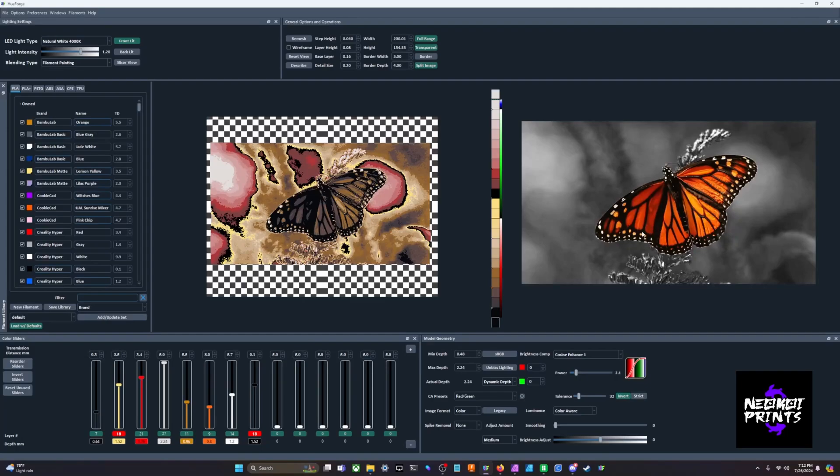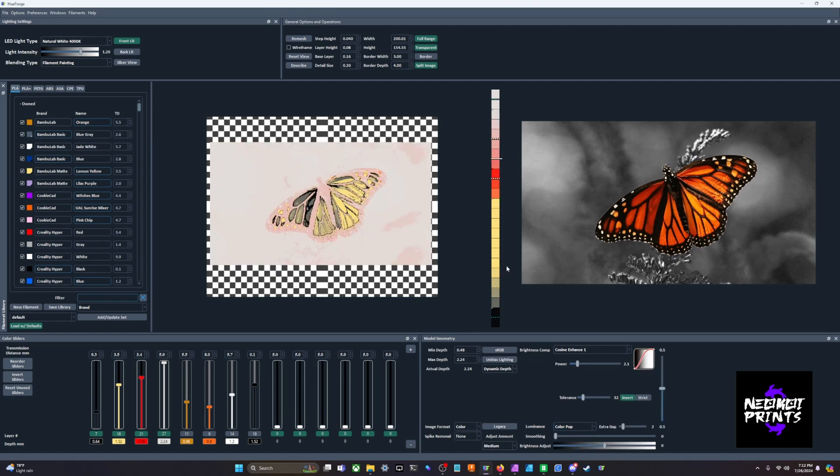We'll bring the edited photo into HueForge and go to color pop. Like I said, it's two HueForges stacked on each other. You've got the transparent background — the checkerboard won't print, that's just an easy crop. For color pop setup, you need a black for your base and a white for your highlights. Then for the second HueForge — in this case the butterfly — you'll need a rebase, which is just another black and then another white for highlights to start the next HueForge. Otherwise you get blending from the bottom HueForge into the second one, and we don't want that.